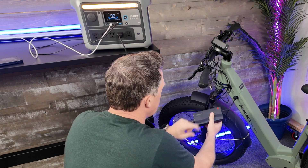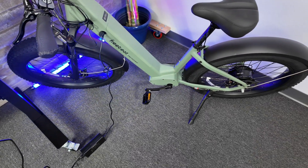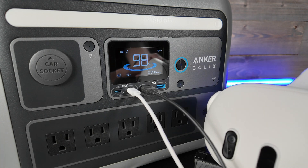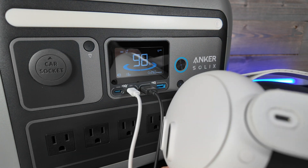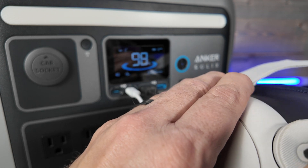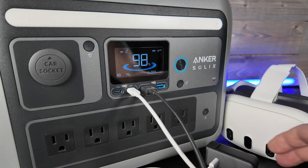I've put the C800 Plus through the paces including charging up e-bikes and other electronic accessories and devices, and it just gets the job done. And if you're wondering, no, I do not have the Apple Vision Pro — I'm still enjoying my Meta Quest 3 headset. These are VR headsets so technically you can't even compare them to the Apple Vision Pro, but at least I can charge them anywhere I go with my Solex Anker C800 Plus.